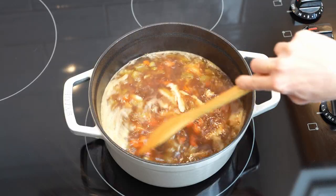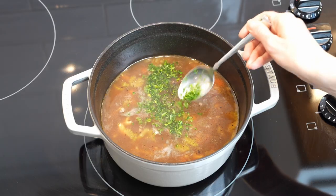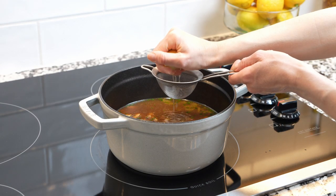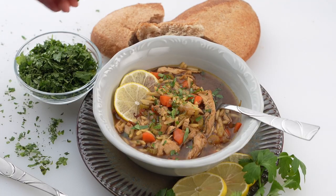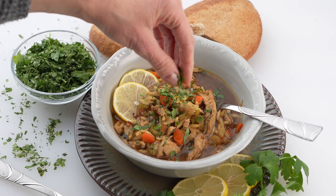Simmer the soup over low heat for about 10 minutes until the pasta is cooked. Once cooked, add fresh parsley and fresh lemon juice. Taste and adjust seasonings if needed. Enjoy this soup while it's still hot with extra lemon on the side.